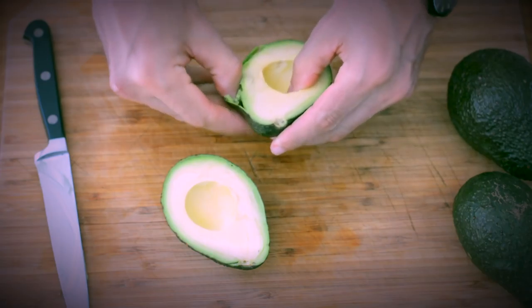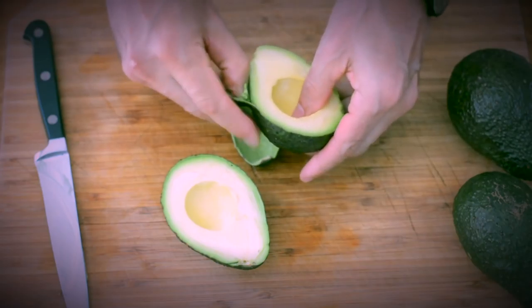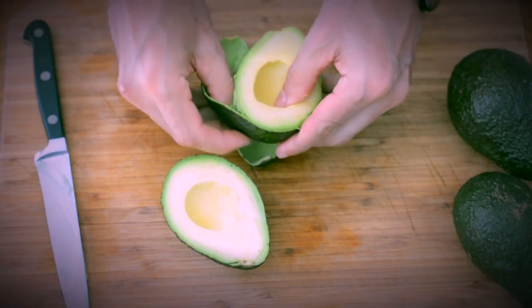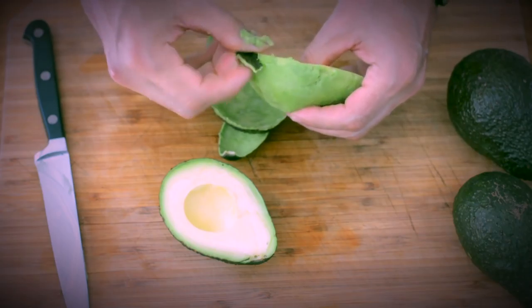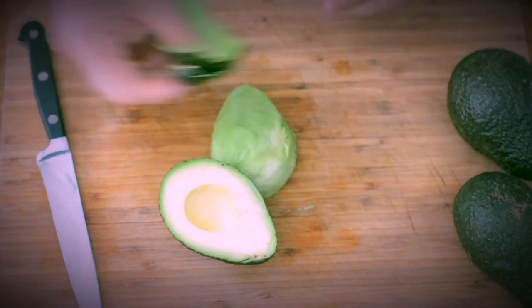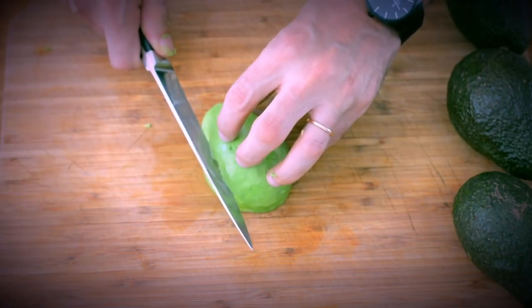If you need wedges or slices, you're gonna need to remove the skin with your thumb, just like I'm doing here. To cut wedges, put the avocado half on its larger side and gently cut through it.